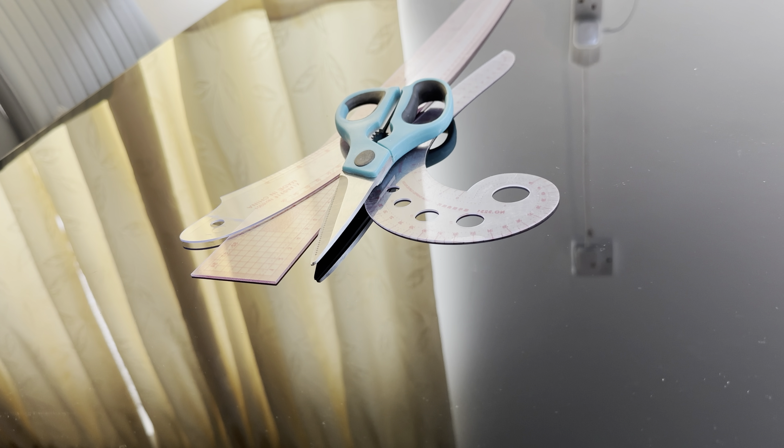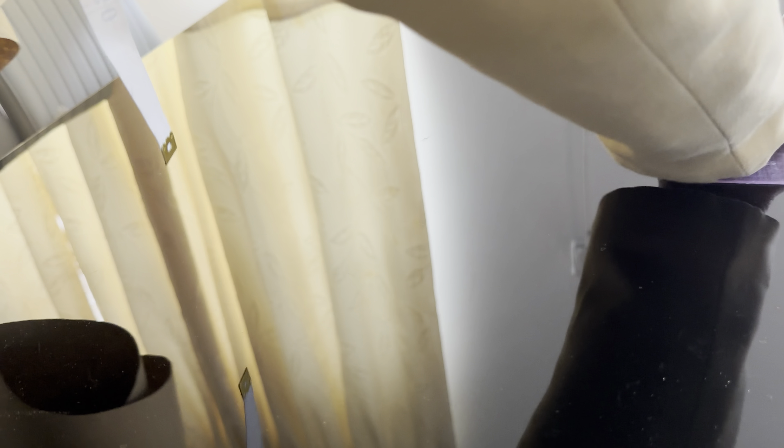If you want to cut an underboss concept top, you have to know your measurements. You're going to take your boss measurement, your boss point measurement, your underboss measurement, and the waist measurement as well.